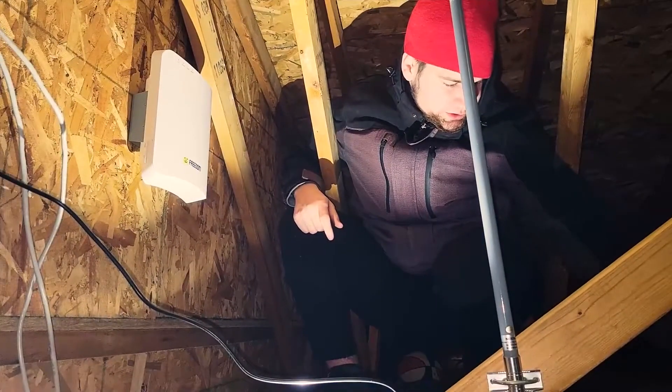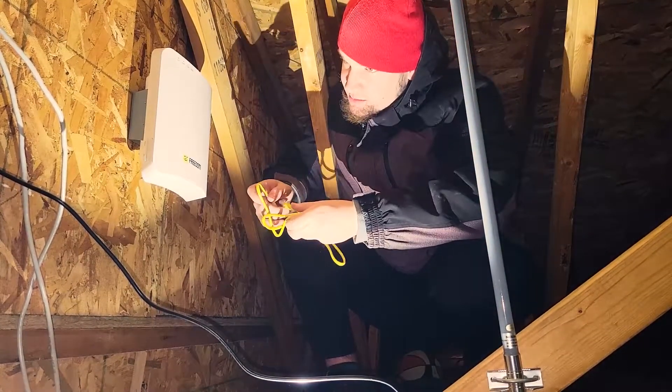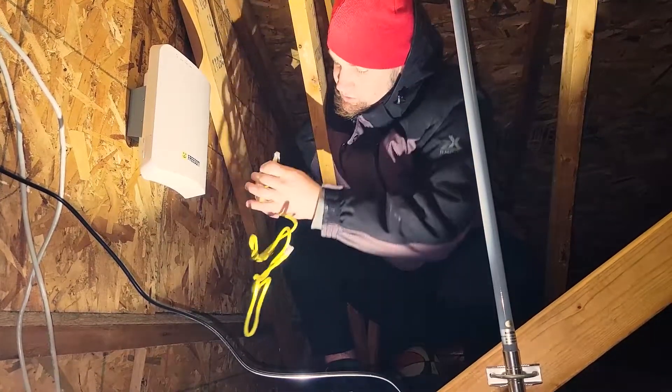This does come with screws, so if you're in a place prone to earthquakes or shaking, or just to keep it secure, you can put the screws in on the side of the bracket. But what we're going to do first is take this ethernet cable and plug it into the Freedom 5.